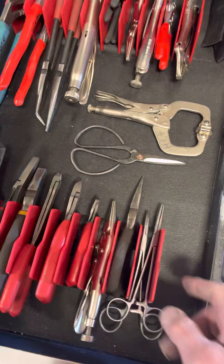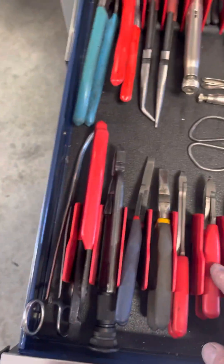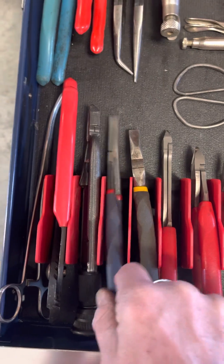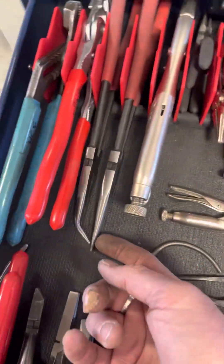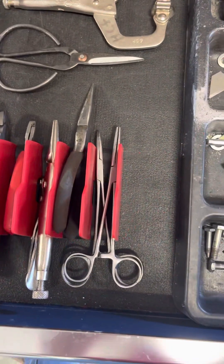Over here are the pliers. I'm trying these plier racks — I kind of like them, they consolidate space. I've got diagonal cutters, flat duck bills, a few Knipex, some long ones, long tweezers, and tongs.